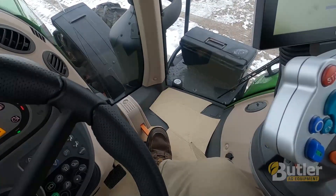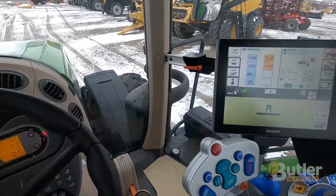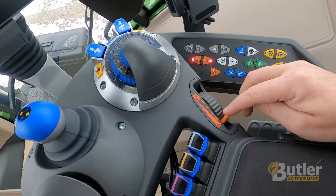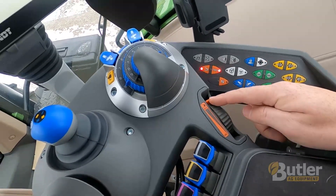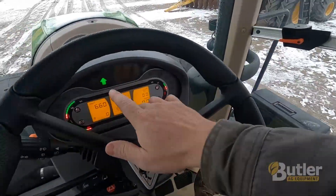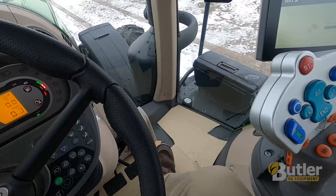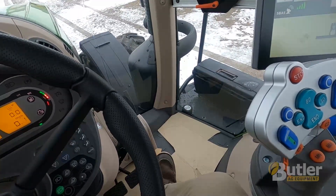If you want to use this going down the road, the tractor will drive just like a vehicle. Roll this all the way to maximum, pull the trigger and push forward — the blinking green light shows that I'm in forward — and then just push the pedal and it'll drive like a normal vehicle. If I let off, it'll slow down and stop.